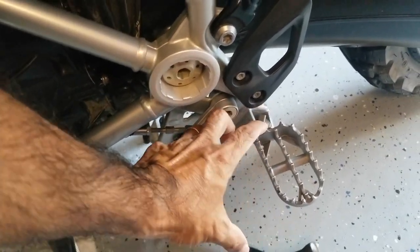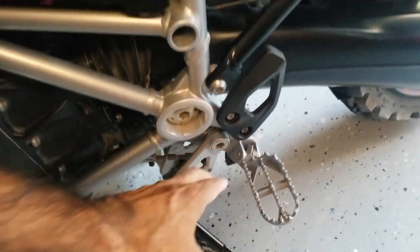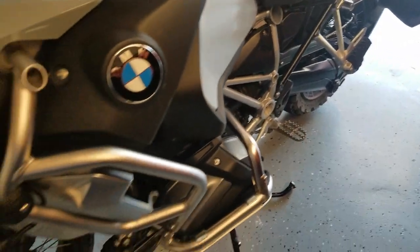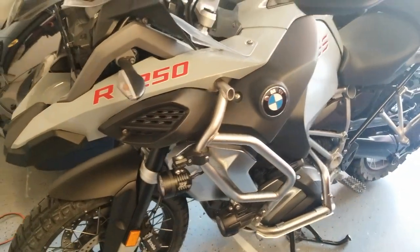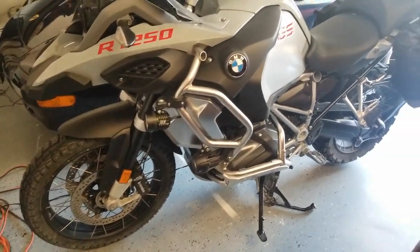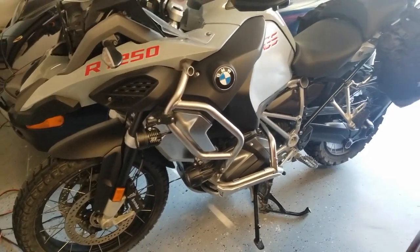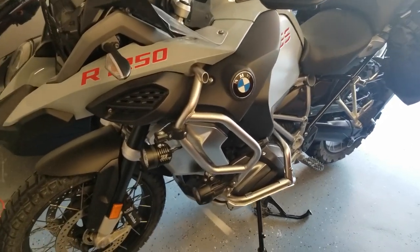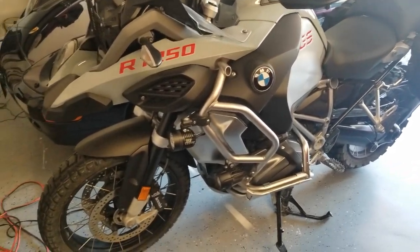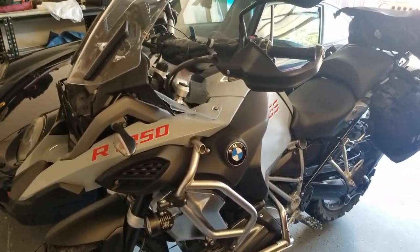I'm getting some IMS pegs — there's a big IMS peg — so I'll probably change that next and get the pegs replaced. Other than that the bike's looking great. I need to get the 12,000 K service done, but I believe that's just an oil change and not a valve clearance check anymore for the 1250s — valve clearance check comes at 16K. Anyway, I'll talk to you guys later.